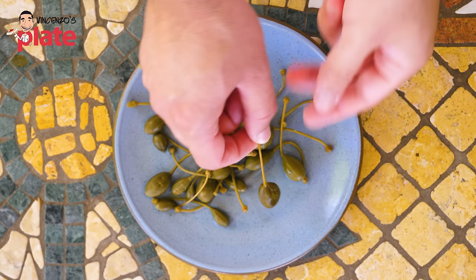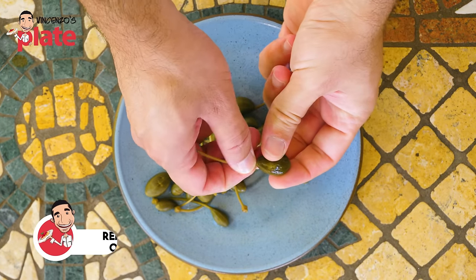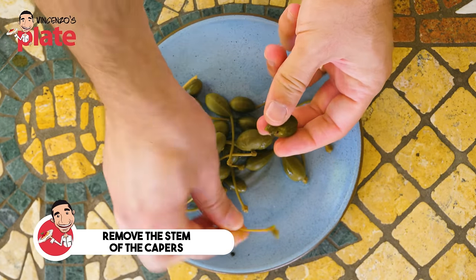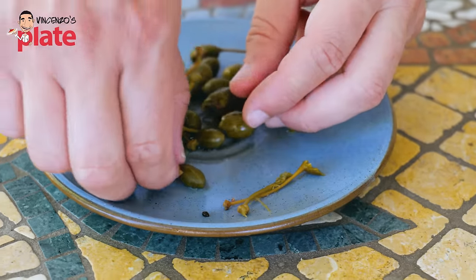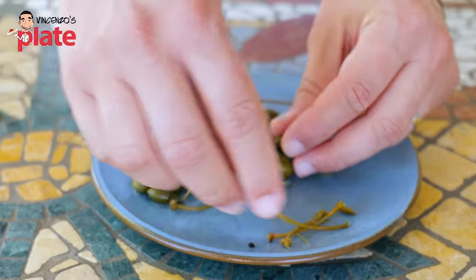Now for the capers — they're nice and washed. Remove the stem just like that because we don't want to eat it. Capers are so good, they can go anywhere: salads, pasta, chicken, beef, anything. Beautiful flavors of Puglia.